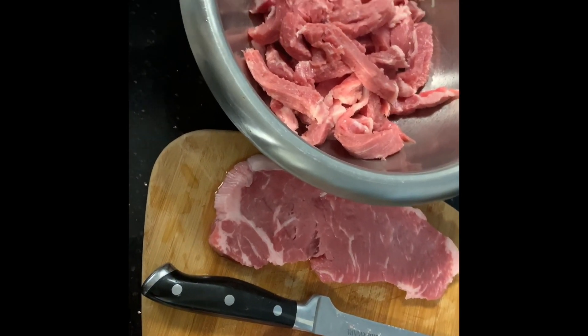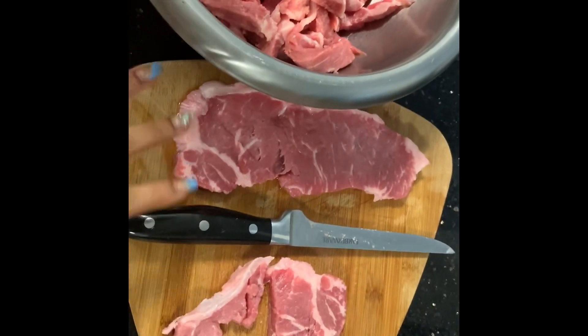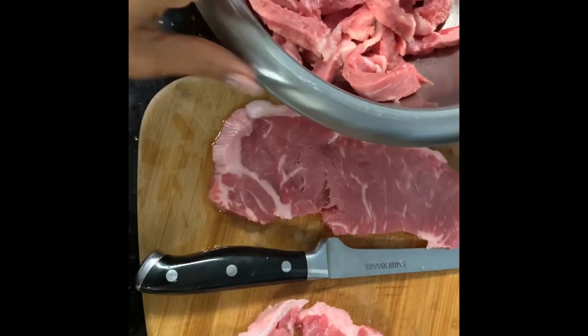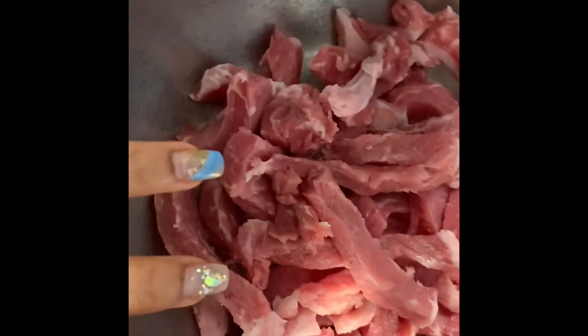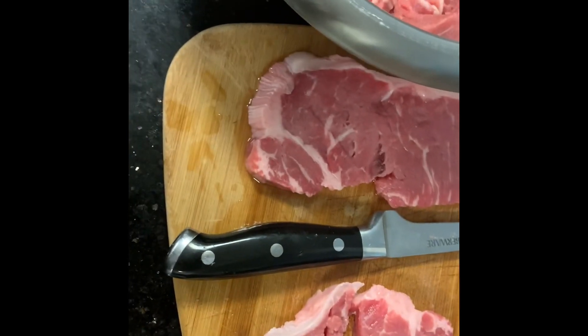We're making pepper steak in the crock pot. I washed my steak and I'm just now slicing it. There's no seasoning on it yet — I'm just slicing it first.